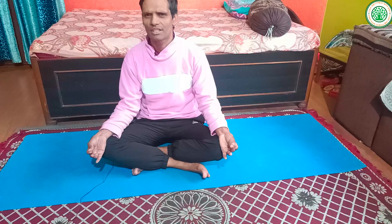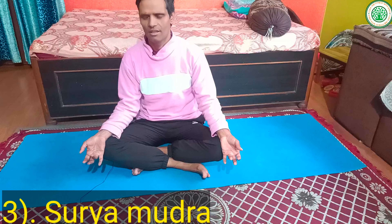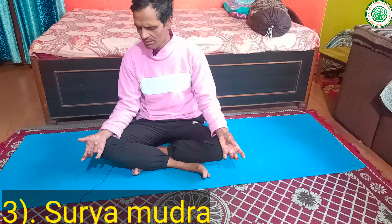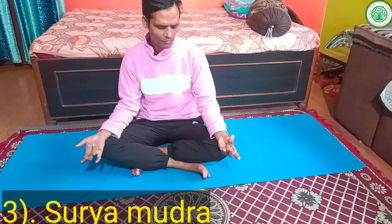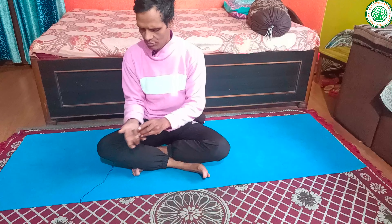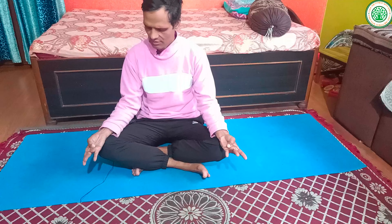The third mudra for winter season is Surya Mudra. To perform Surya Mudra, bring your ring finger close to your thumb finger and press gently. This is called Surya Mudra.